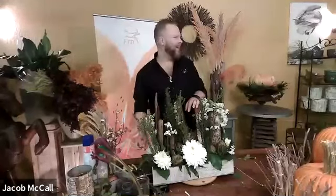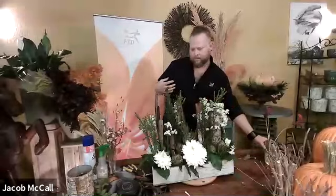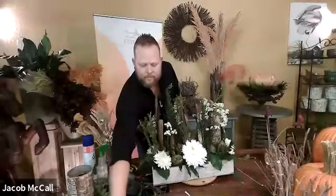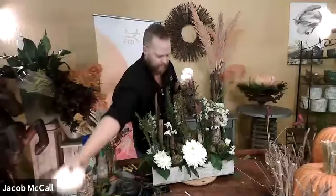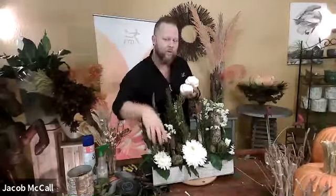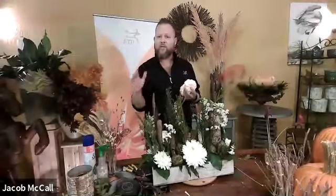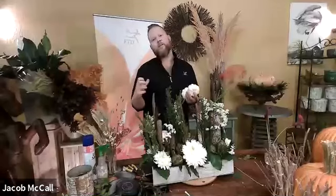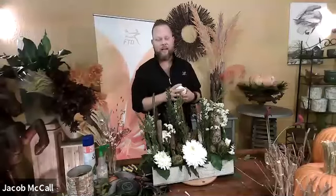Jacob, thank you so much for inspiring us with those rich florals and the rustic textures of the season. We are open for questions — just type it in the chat box. There were some questions early on about whether you were using dried or fresh flowers. We're using both — preserved, fresh, and dried flowers. The reason for that is because dried and preserved flowers mixed with fresh flowers are a hot trend right now globally. You're going to see it everywhere, even in bridal bouquets.